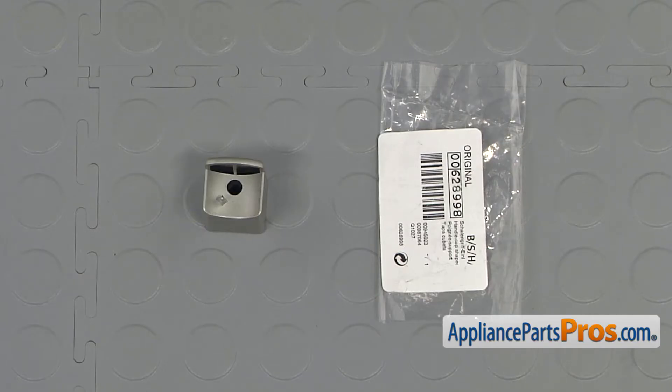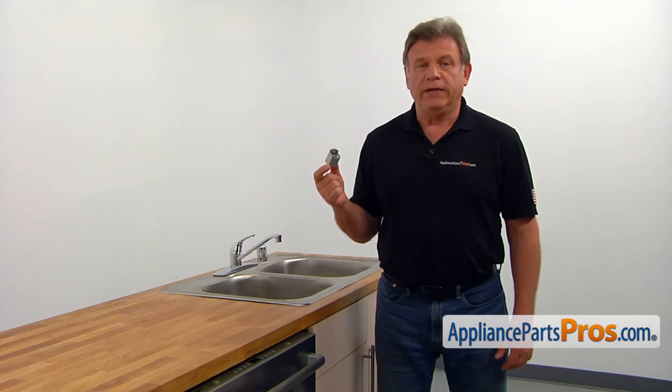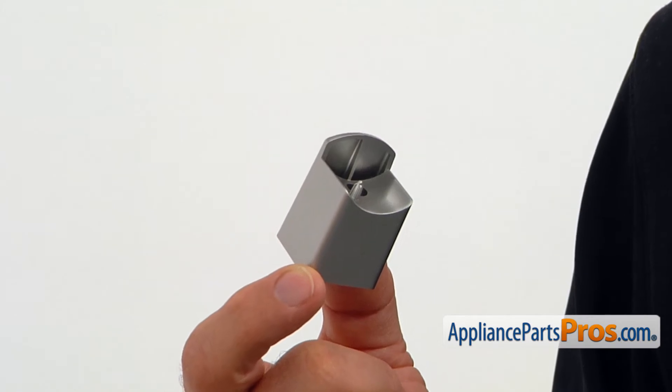When you open up the package, you're going to get a new handle and cap. The handle and cap serves as a mounting bracket for the door handle. The handle and cap should be replaced if it's broken and no longer holds the door handle.